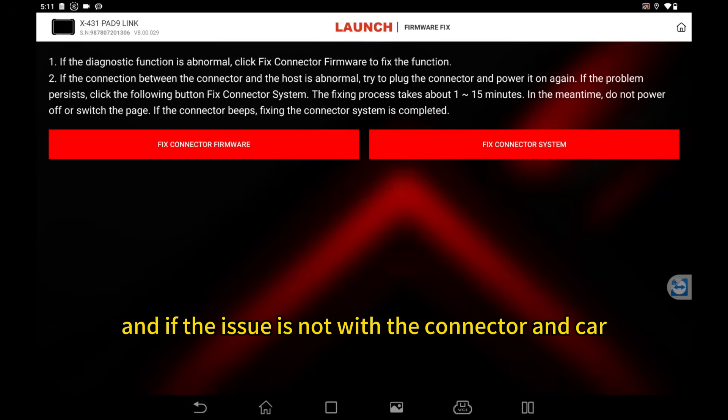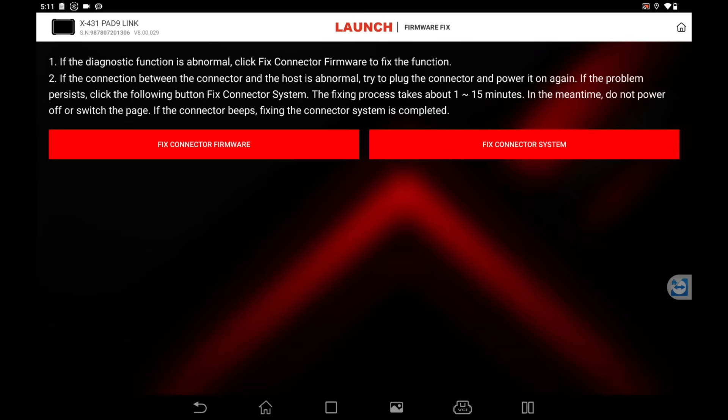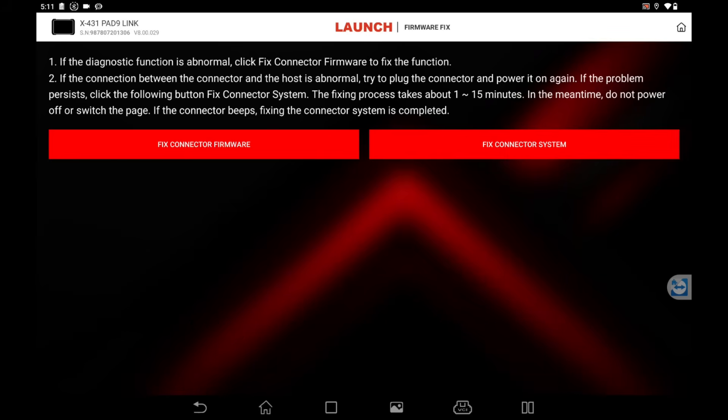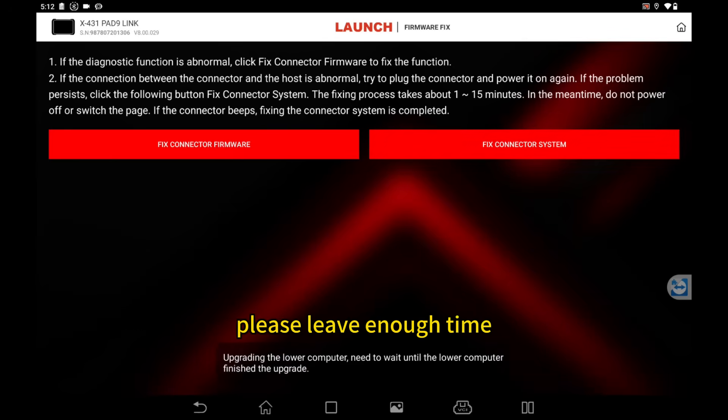And if the issue is not with the connector and car, but with the connector and the tablet, then you can try this fixed connector system function. When you try this function, you need to make sure the power is on and not be disturbed. Also, it will take about 10 minutes for the whole process, so please leave enough time.